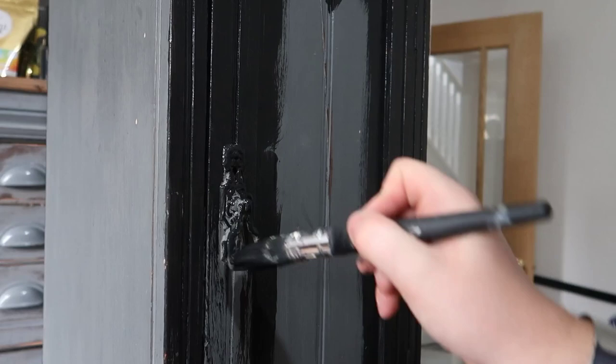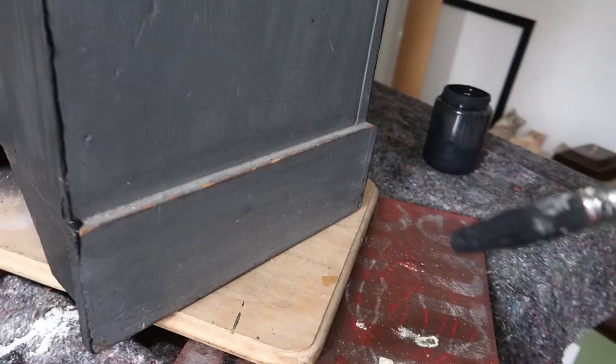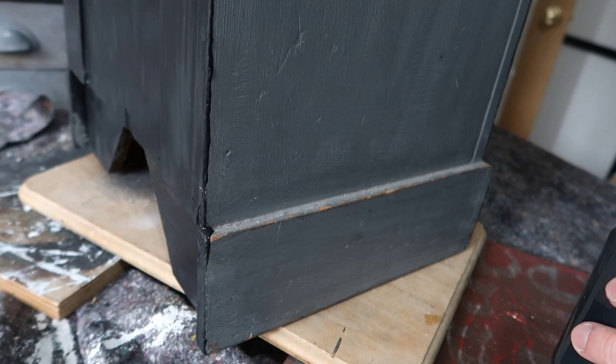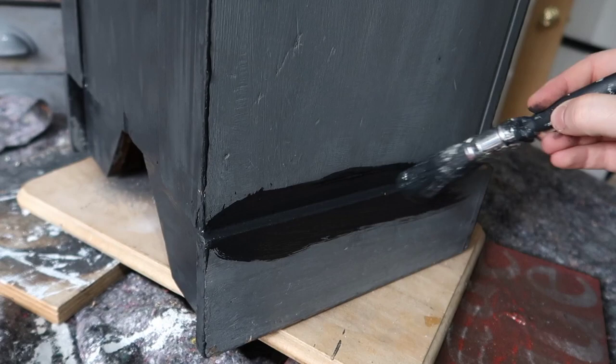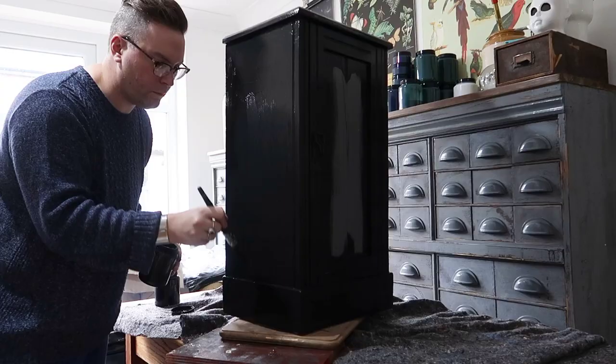I'm just going to paint straight over the hardware. There's actually a layer of fluff down here but I'm just going to work that into the finish — I'll call that texture. I'm going straight over the top.